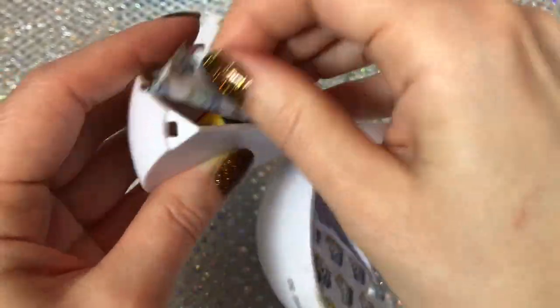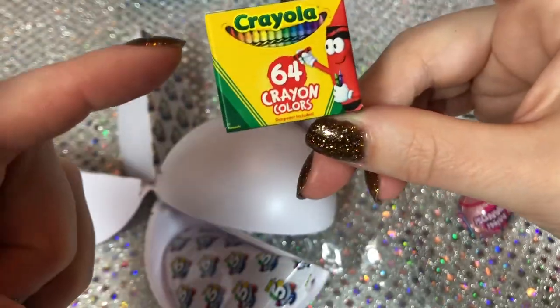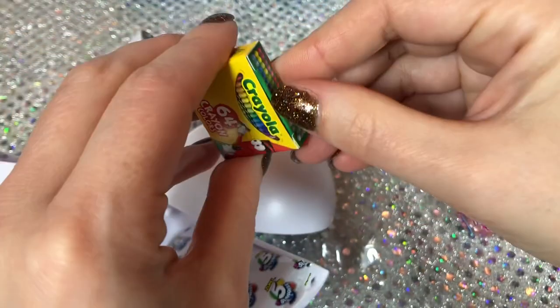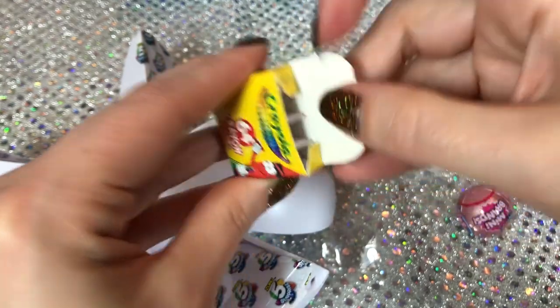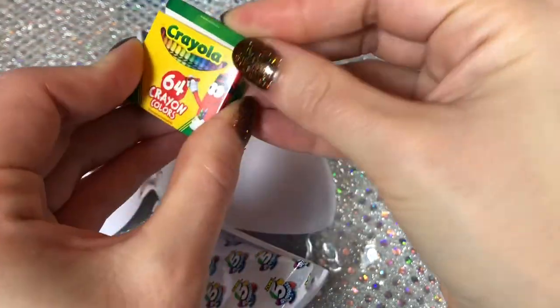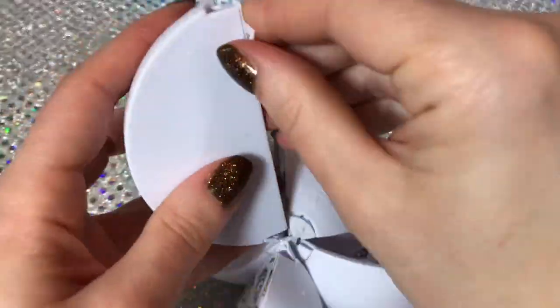The Zuru Rainbow Corn - these do not open, they're just like the outer packaging, but it's still very cute. Two more: I have this one already, but it's the Crayola 64 Crayon Colors. This is an empty box - it just has styrofoam or something inside. Yeah, it's just cardboard, but it's still super cute.